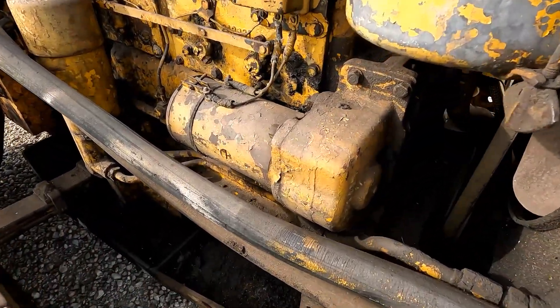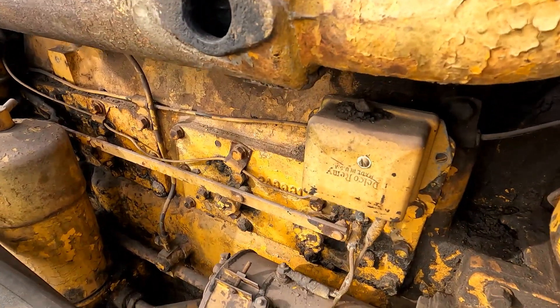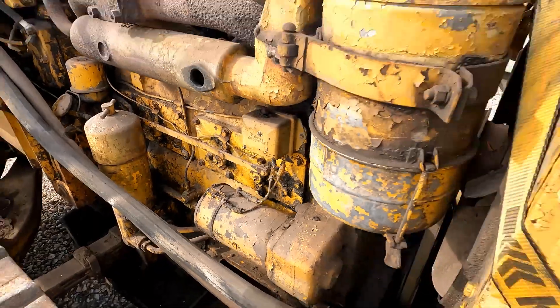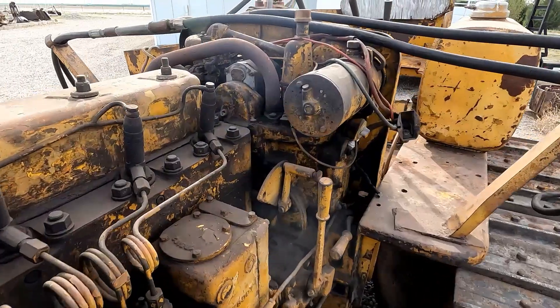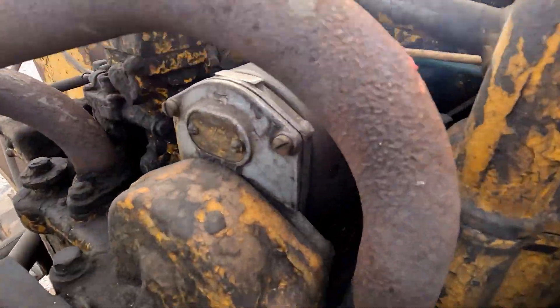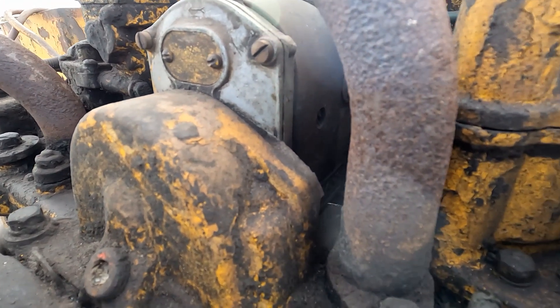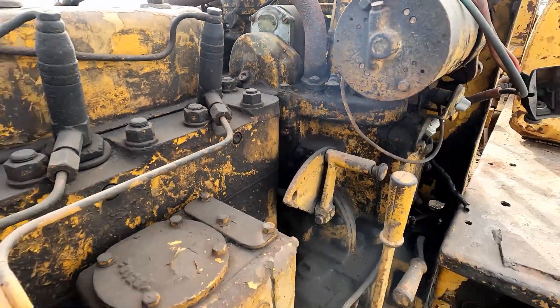I think the mechanical generators are a really cool thing — kind of unique. This does have the Eisman magneto on the pony motor. Hard to see but it says Eisman on the side back there — should be the same magneto as the one on 4G.